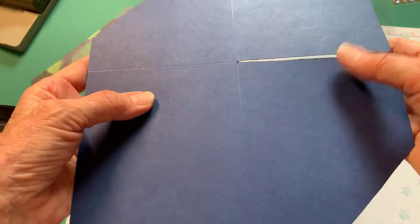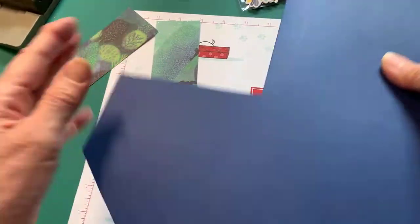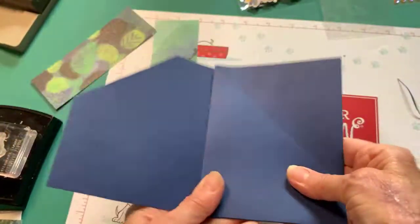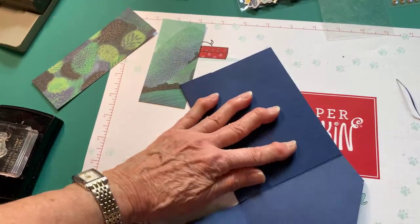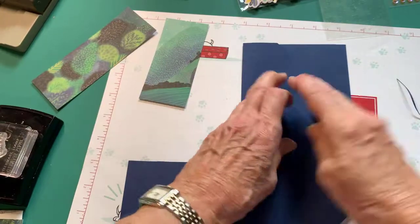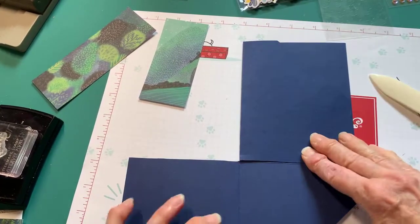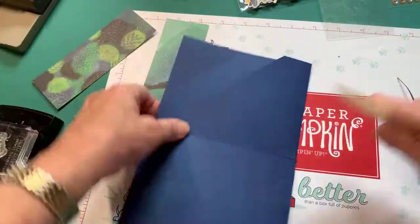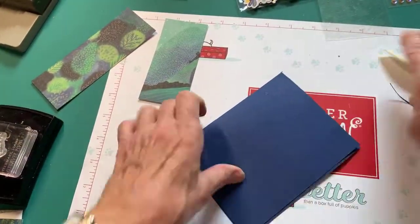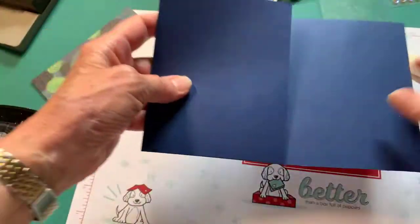You're going to fold on all your fold lines. I'm going to fold this direction. So you're going to start up at the top and fold number one onto number two, then take your bone folder and get a really good crease. Then you're going to take your three and put it on top of your two. Then you're going to take your four and put it on the back. So now it is a card. This is the front of the card with two pockets, and this is the inside and the back. So now we have to do a little bit of gluing.